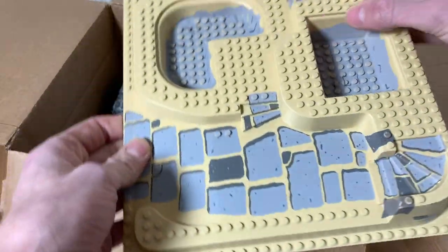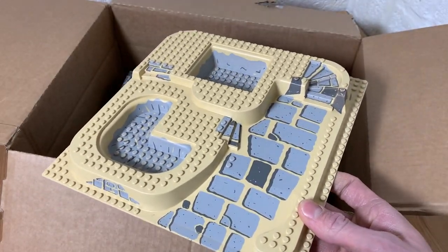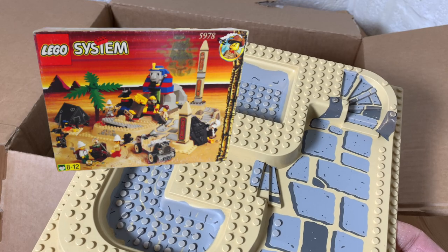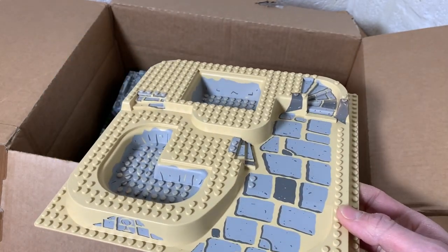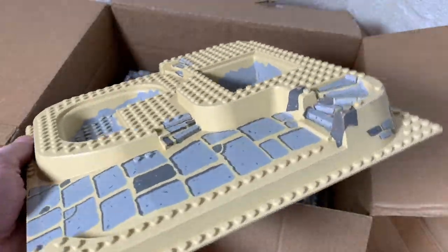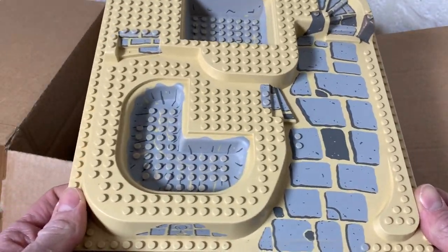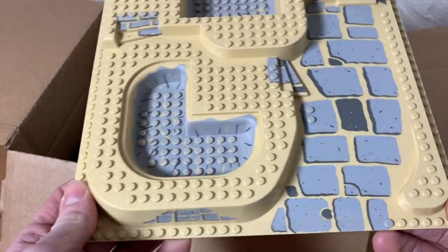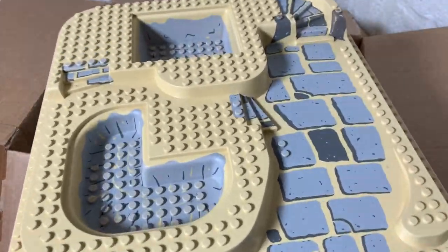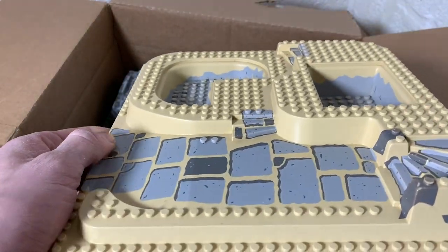Right here we have this amazing base plate which I'm so proud to finally own — I've been wanting this since I was a little kid. This is from set 5978, the Sphinx Secret Surprise from the Adventure series with Johnny Thunder. It had an epic sphinx and an epic black tent. I'll probably use this for an underwater area — like a sunken Egyptian thing, since there are Egyptian artifacts found in the ocean from when the water level was lower.